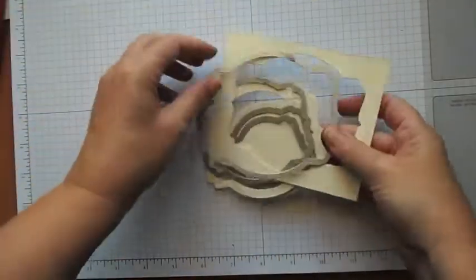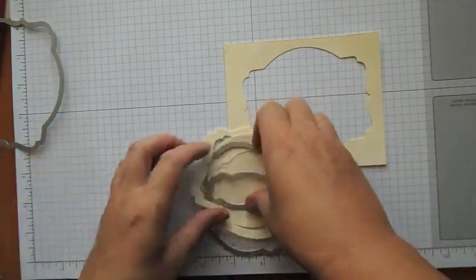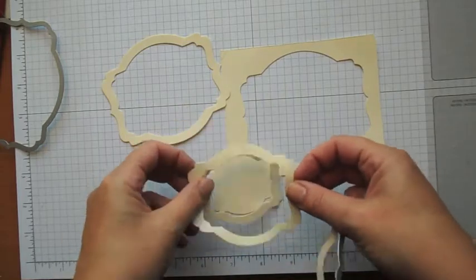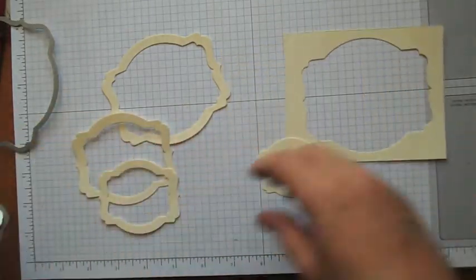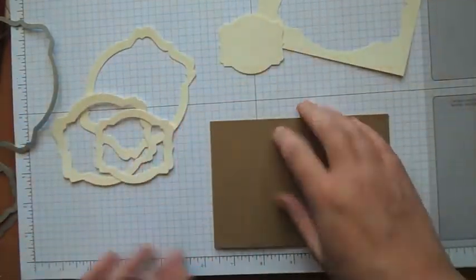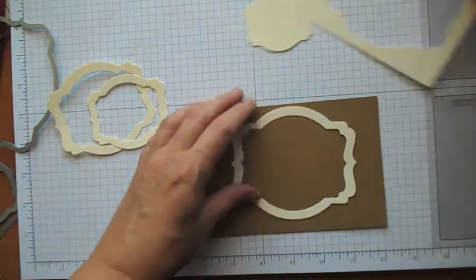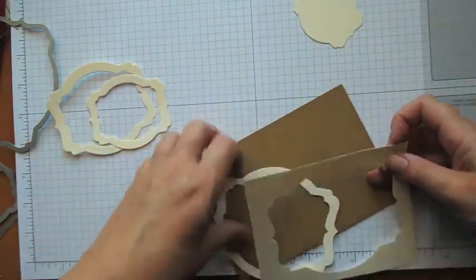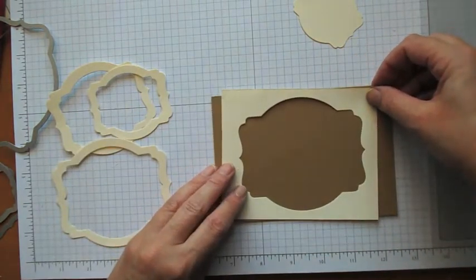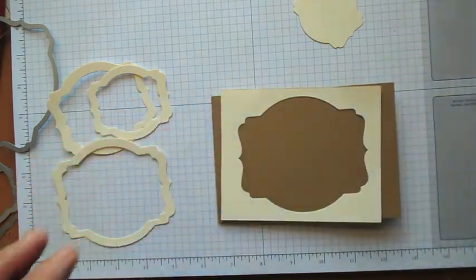So now we have all the different frame shapes. I'm going to start off by using this one as a bit of a guide as to where I want the center one to be, and to actually use this one as a bit of a mask.